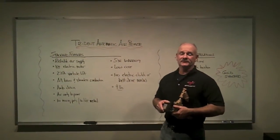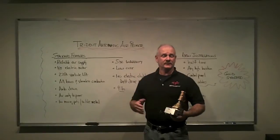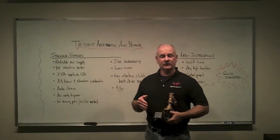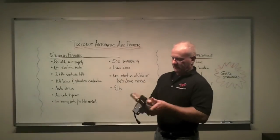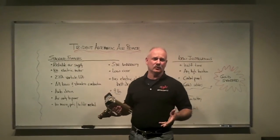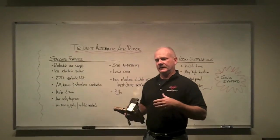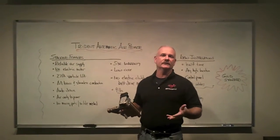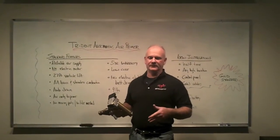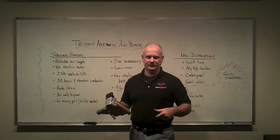Hi, I'm Mark Davis, President of GBW Associates, home of GotBigWater.com, and we're here today to take a look at the Trident Automatic Air Primer. At GBW Associates, one of our specialties is water supply operations, and we try to show new and innovative products that are really going to help the rural firefighting, in fact any firefighting community.